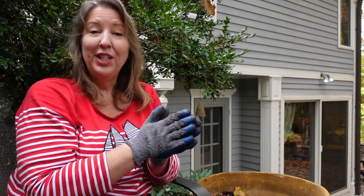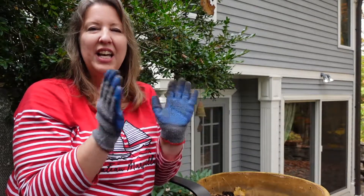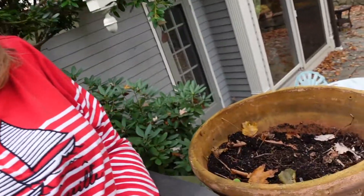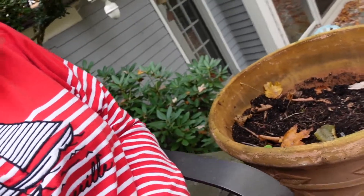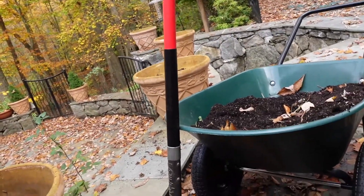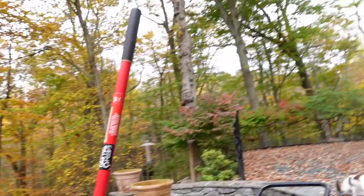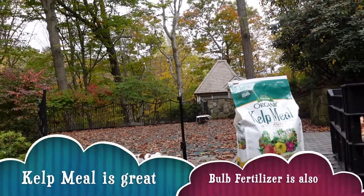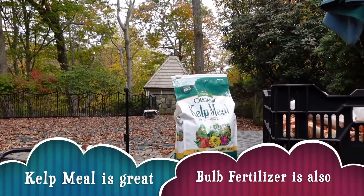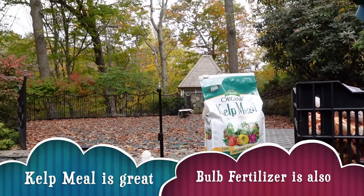I always like to use the kitchen principle of mise en place — everything in its place — so we need a few things. First of all, we've got a pot and enough soil to fill it. I also have a wheelbarrow and shovel handy. I also like to have a little bit of some sort of fertilizer. Here I'm going to use kelp meal, which is a good type of fertilizer to help the roots really take hold.